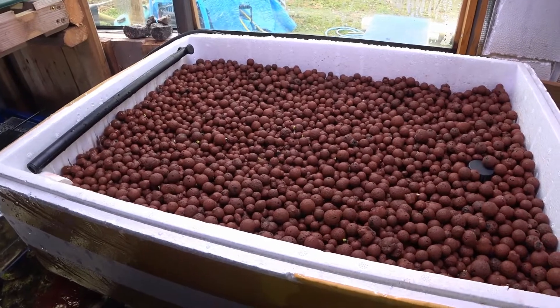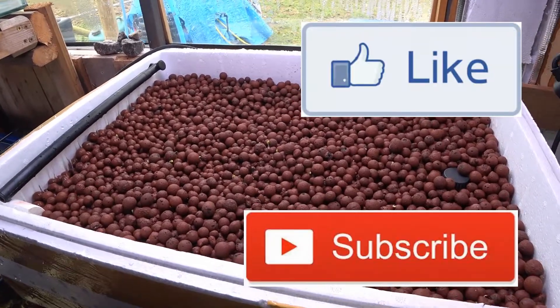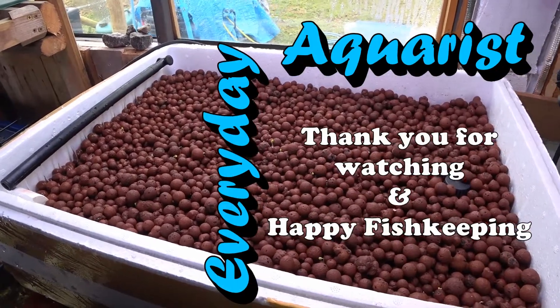If you'd like to see more of this kind of content, please remember to like this video and subscribe to my channel. Thanks for watching and happy fish keeping!